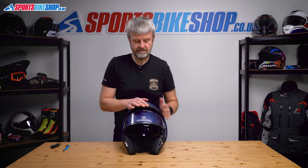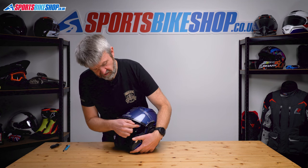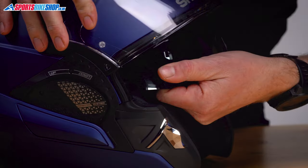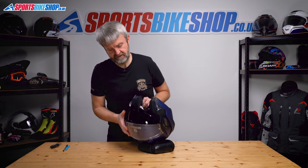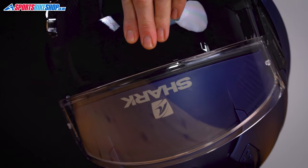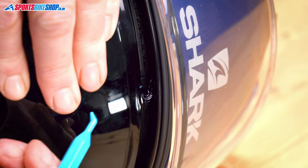Now let's switch to the sun visor — it's a little bit more complicated. Lift the chin bar and put that over the back to get it out of the way, visor up and out of the way, and sun visor lowered. First job is to just get hold of each side and pull the edges clear of their mountings, so just pull that away on each side. Now there's a hook — tip this upside down to protect the helmet — and then pull the visor down to reveal the hook and tab that's under here. Just get a plastic pick in there, push it away, and the visor's off.